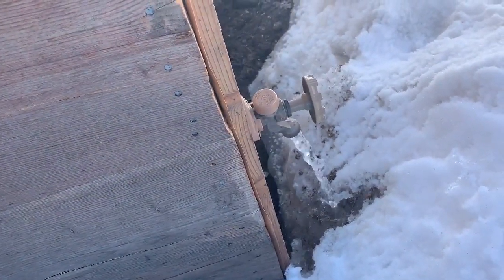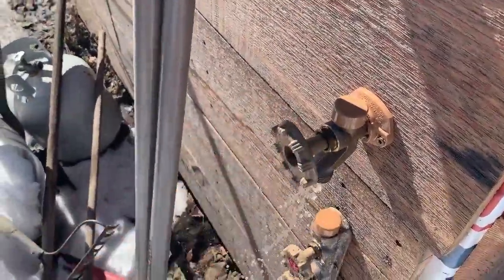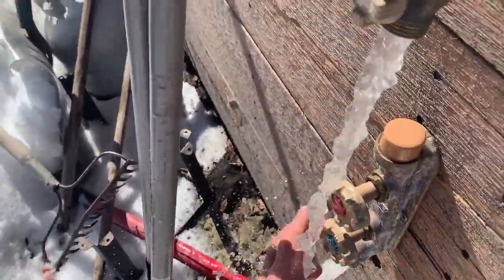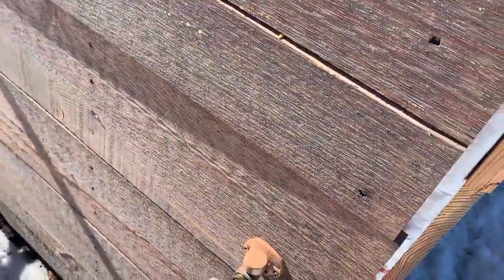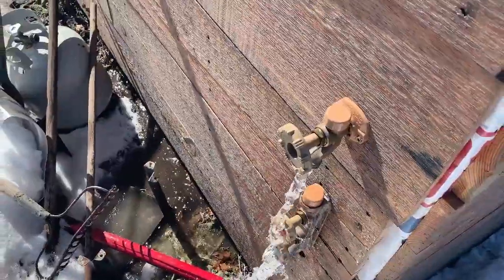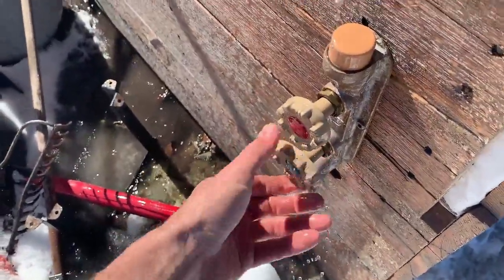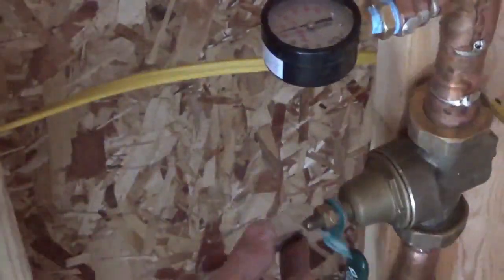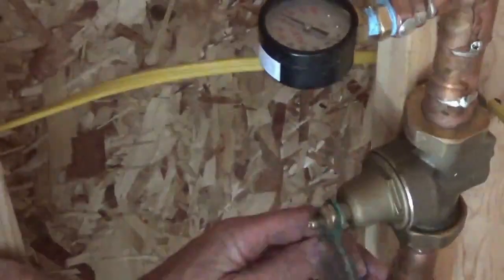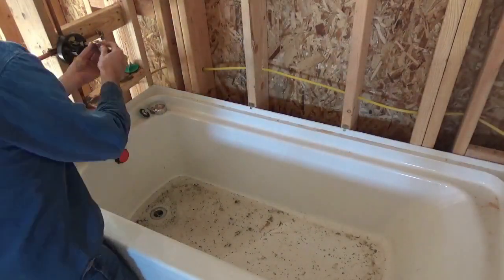I went to the hose bibbs on both sides of the house and allowed the air pressure to push out the water that had been sitting in there for quite a while. After the water ran for a few minutes it cleared right up. The water is bone-chilling cold — I'll be shocked if it's any more than 33 degrees. But having the water on from this point forward is going to be necessary.